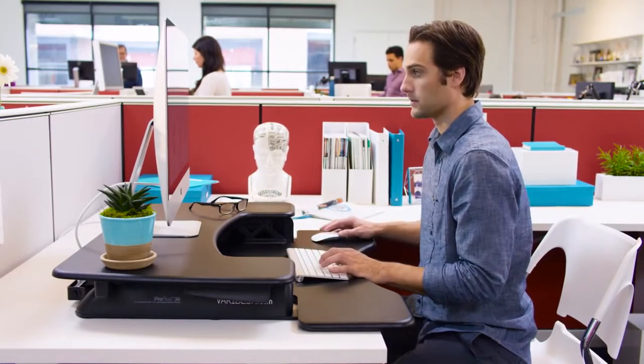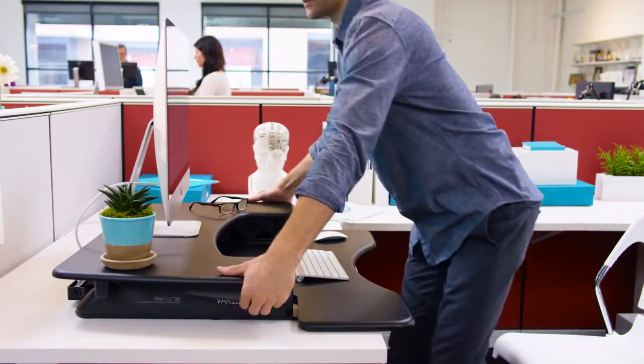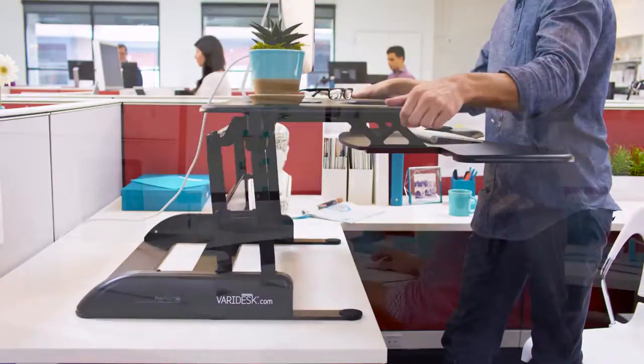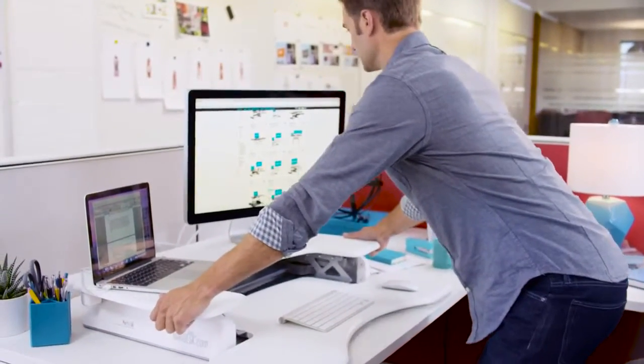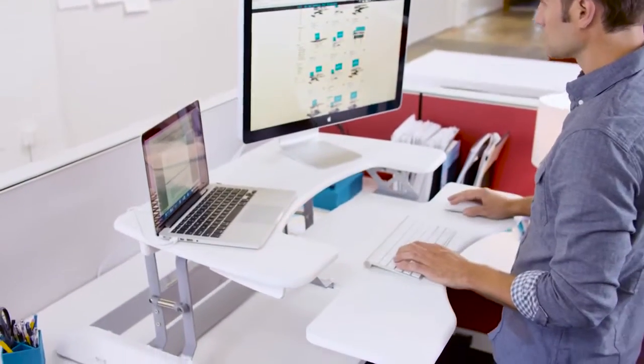Say hello to the Veridesk Pro Plus 36. It's 36 inches wide, 30 inches deep, and designed for dual monitor setups. The two-tier design features an upper display surface for your monitors and accessories and a fixed lower deck for your keyboard and mouse. Both tiers raise and lower at the same time as you change positions.